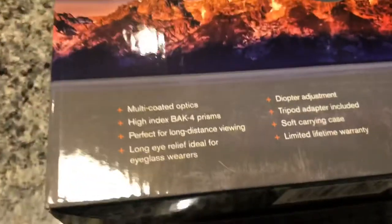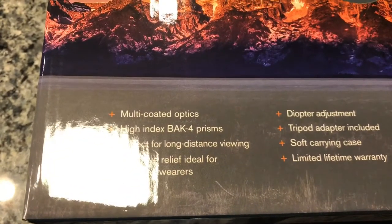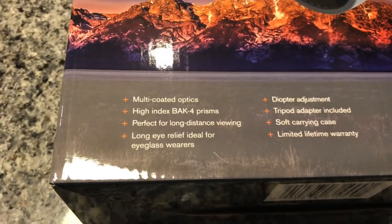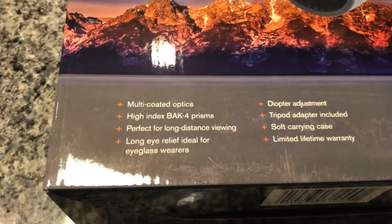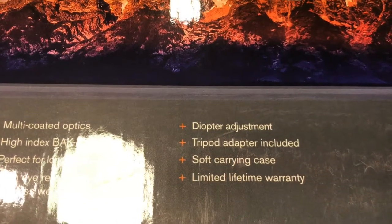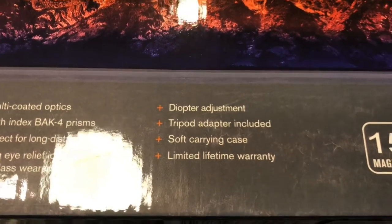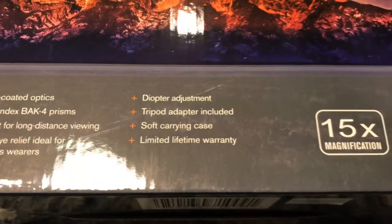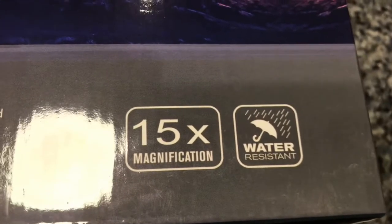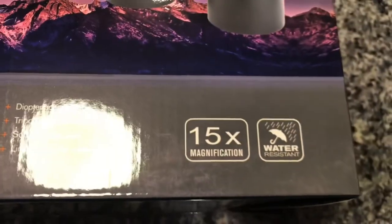Two-punch reflection. Multi-coated optics. High index BAK-4 prism. Perfect for long-distance viewing. Long eye relief, ideal for eyeglass wearers — I wear glasses. Diopter adjustment. Tripod adapter included. Soft carrying case. Limited lifetime warranty. Nice. And 15x magnification. Water resistant. I was wondering how many magnification that is — 15x. That sounded like a lot. I'm not sure, I guess we'll have to put them on and find out.